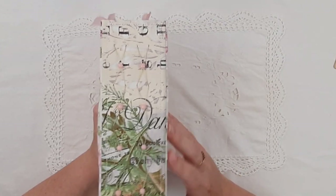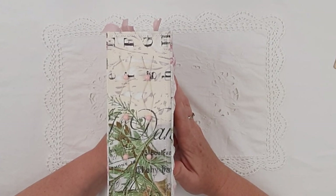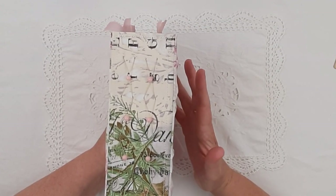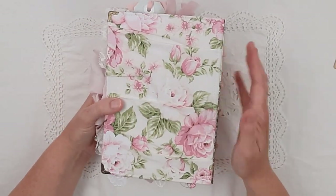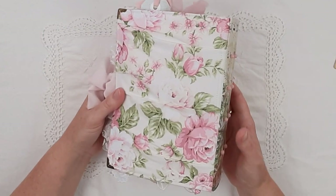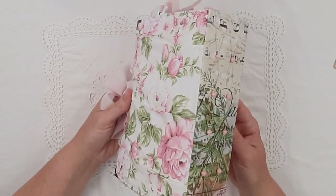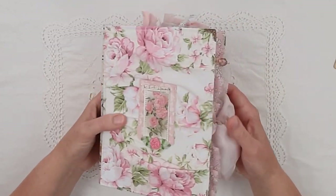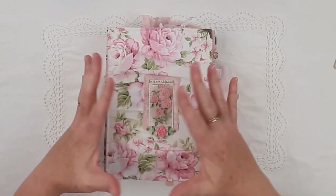So that's the spine. I actually did that because I find a lot of the time spines are quite boring, and they're the thing you actually see the most if you're putting a journal on a shelf. So I decided to think of something to do. That is the back — again, ruffled fabric.